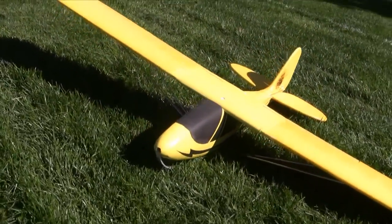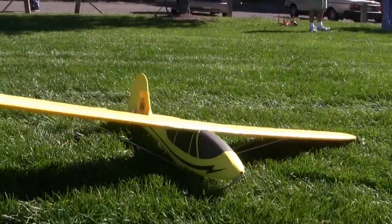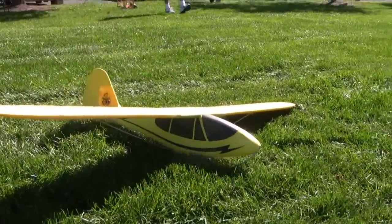Anyway, enough fun in the workshop. Time to meet the real world and see if this puppy will fly. So here's the maiden flight and how that went.